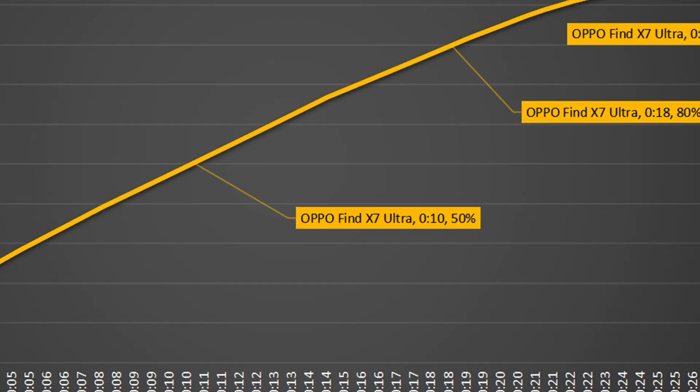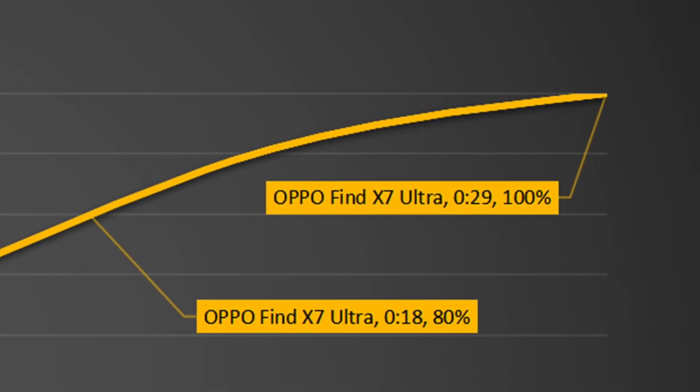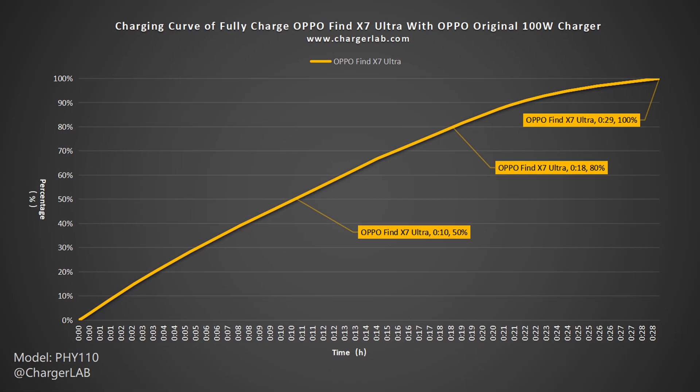From this chart, it can be charged to 50% in 10 minutes, 80% in 18 minutes, and 100% in 29 minutes. The full charging time is close to what it claims.